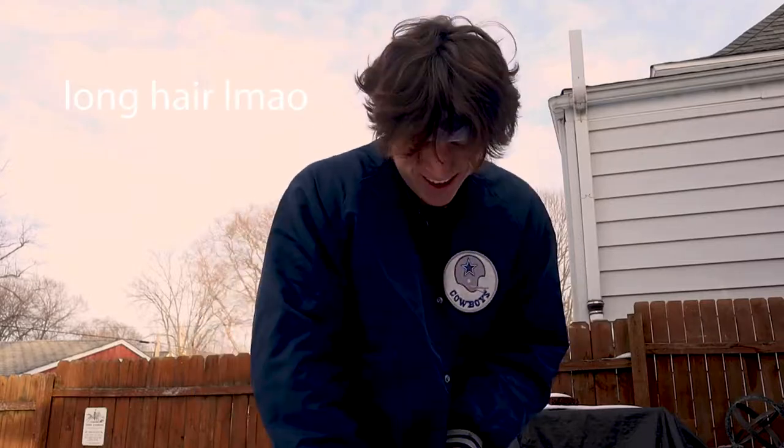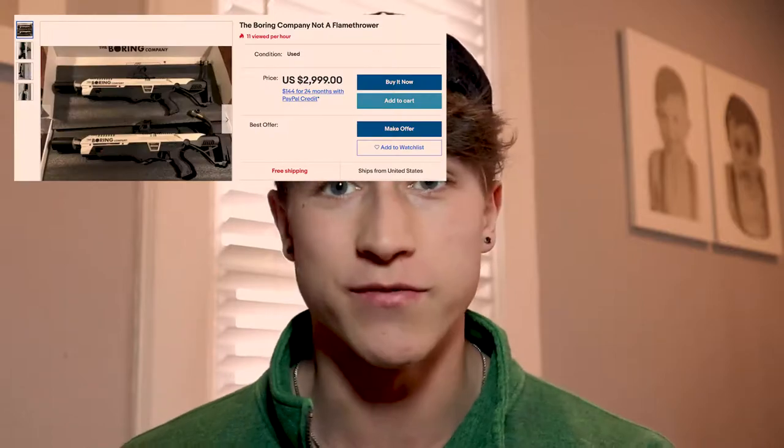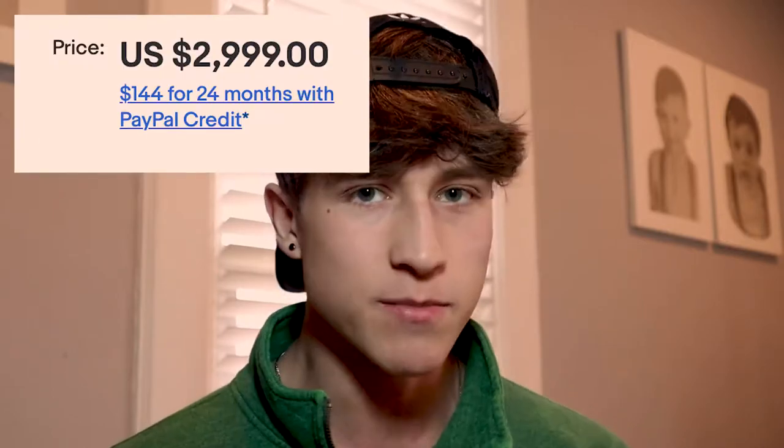So I've been working on this project since January. When I built it in January it didn't exactly work out — it was too windy, it was just too cold for it to work. I don't have enough money to actually afford a flamethrower myself, so I decided to make one.